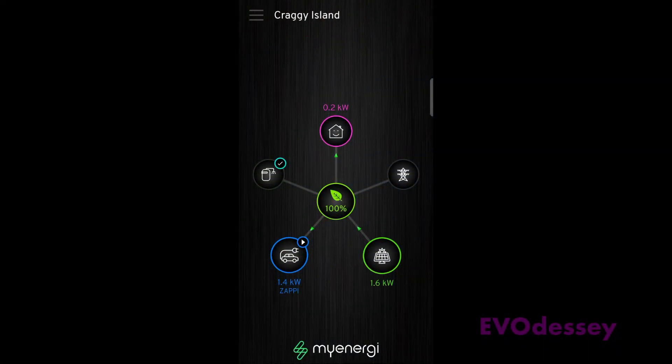This is the MyEnergi app, which allows you to load balance between hot water and car charging, set timers for both the hot water and the car charging, and various other things which I'll cover in a different video.